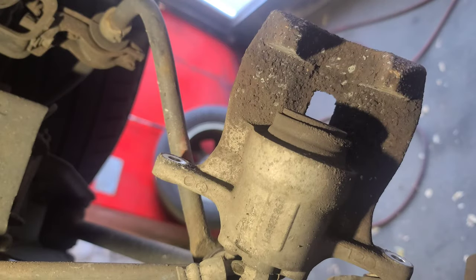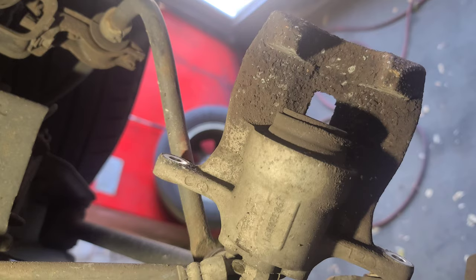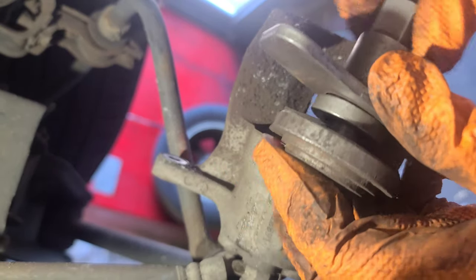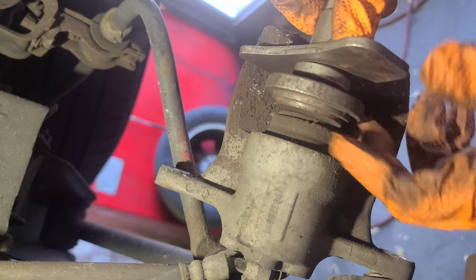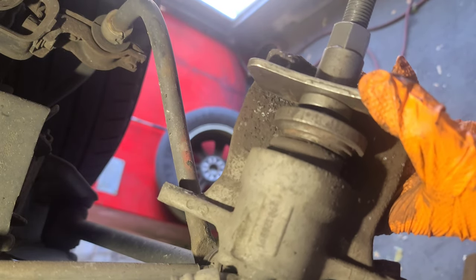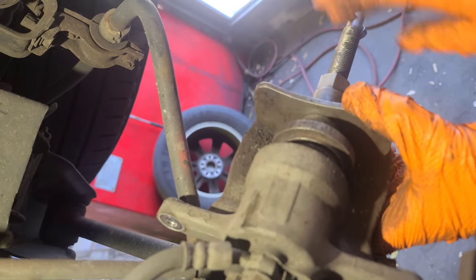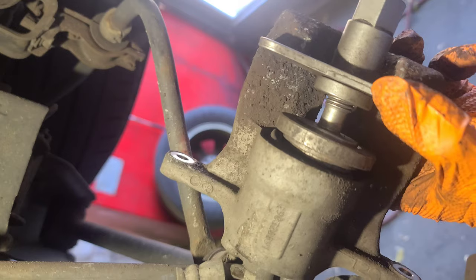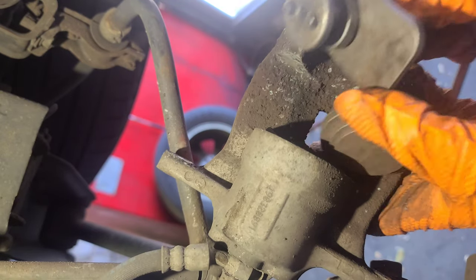Now we're going to do the piston pusher. This is the piston pusher - I'll retract it like that. I'm going to use the piston pusher, retract it, turn it clockwise, enough to put it in here. Just like that. I'm turning clockwise this handle right here - turning it clockwise so it's pushing the piston in. All good, I cannot push it any more, remove it.